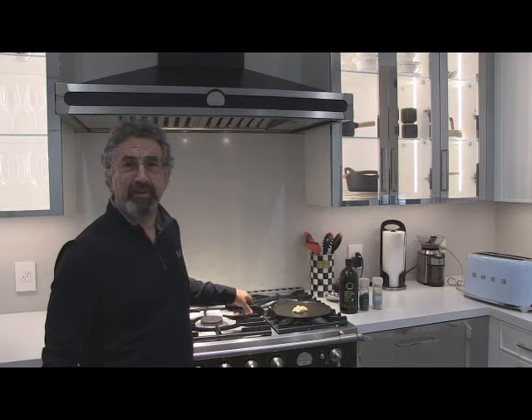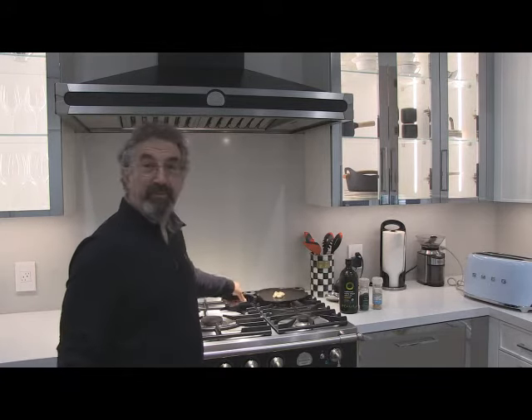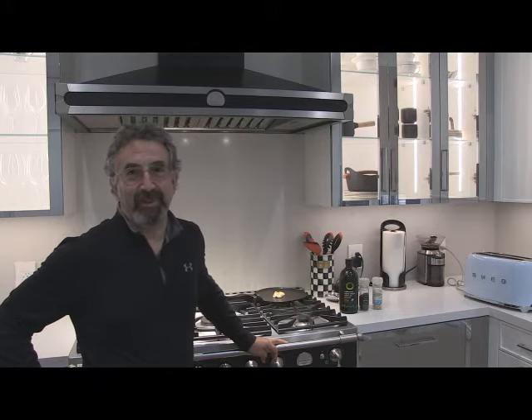Hello everyone. As you can see I've harvested the dog vomit slime mold and I'm getting ready to cook it in the kitchen. I'm now going to cook the slime mold and see how palatable I can make it. This is I think the first time I've eaten it. I've heard it's edible but I'm going to give it a good cooking just to make sure I kill the whole thing because it's essentially a giant amoeba.